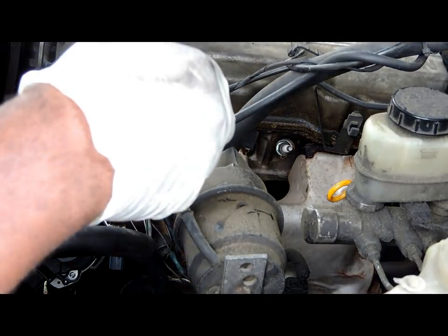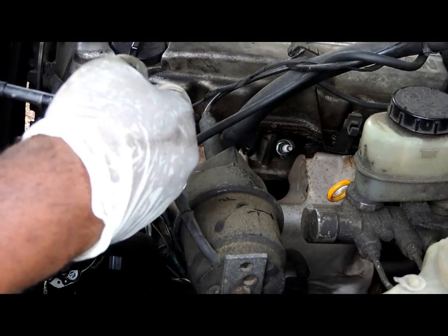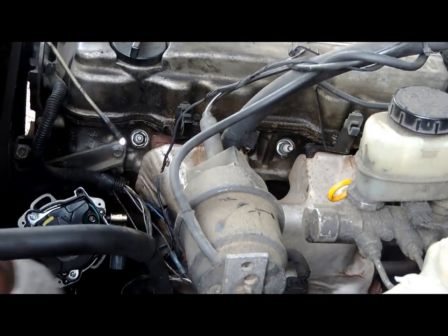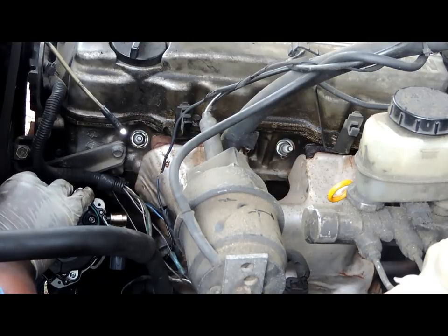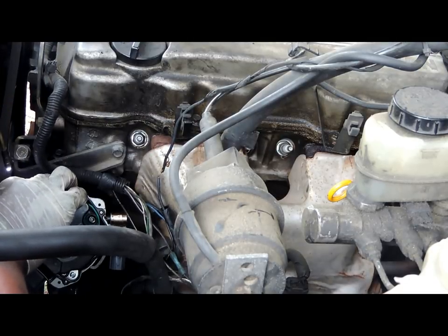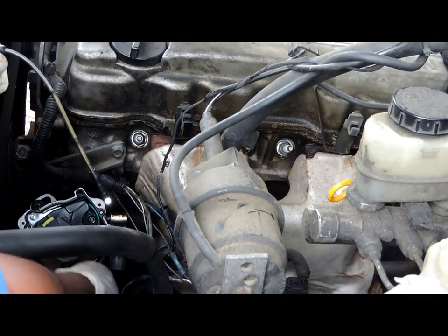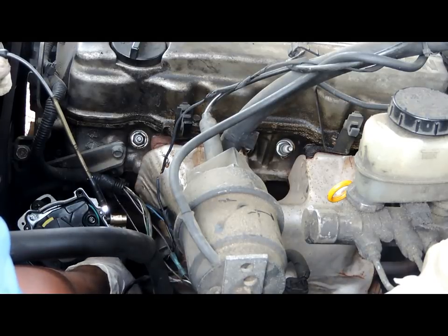We've got the distributor down. Let's put back the two 12mm bolts. There is a slot on this distributor, and 95% of the time you're going to set this distributor in and turn it so the bolts are between the slots.